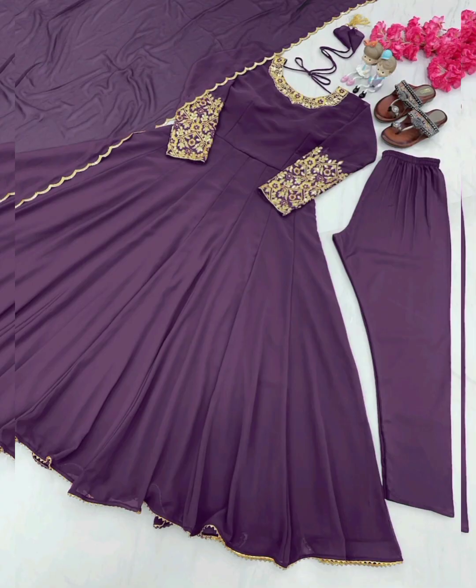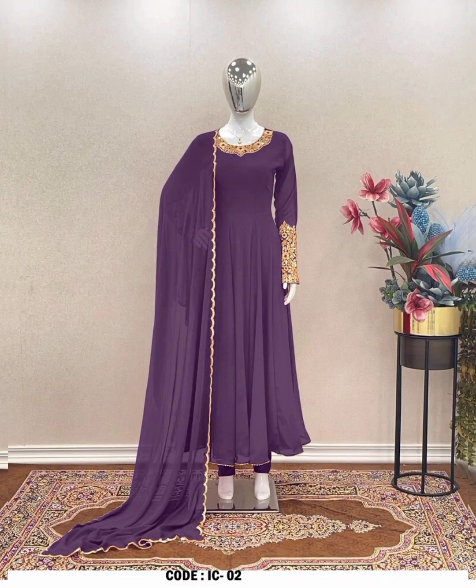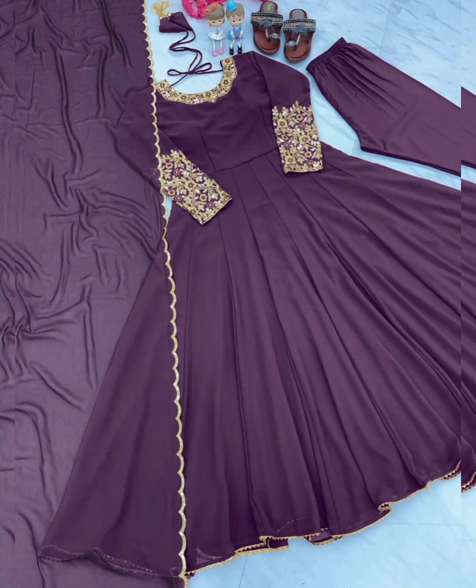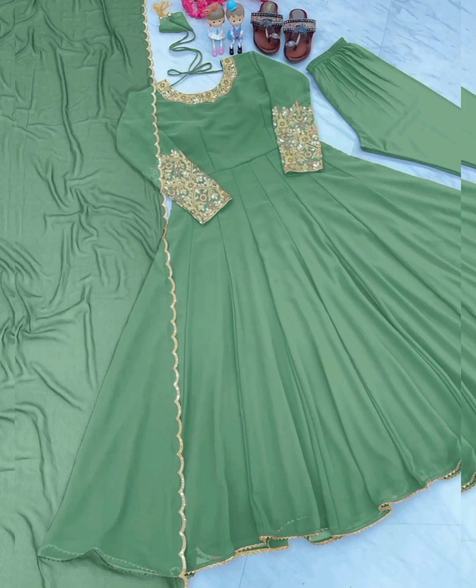Top Details: Fabric Georgia, size maximum up to 42, work embroidery and sequins, type readymade, 900 gram. Bottom Details: Fabric Cotton, size maximum up to 42, length maximum up to 41, work plain, type readymade.